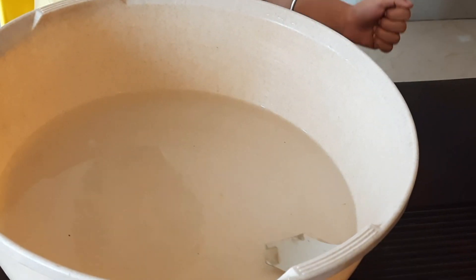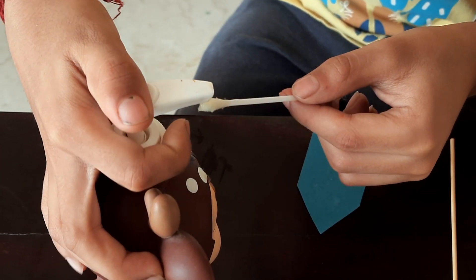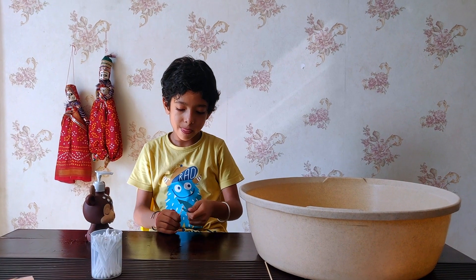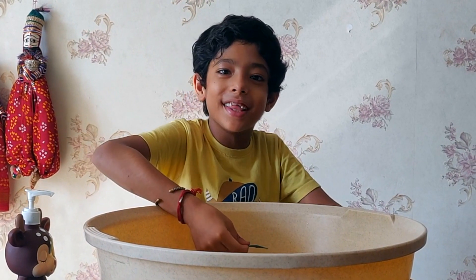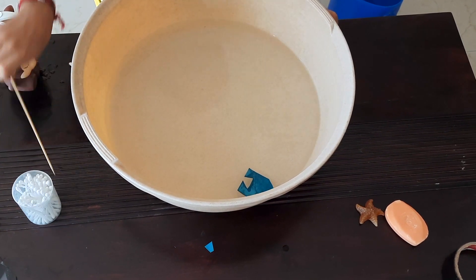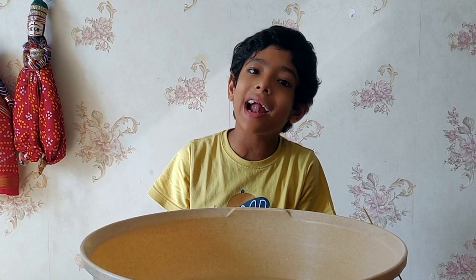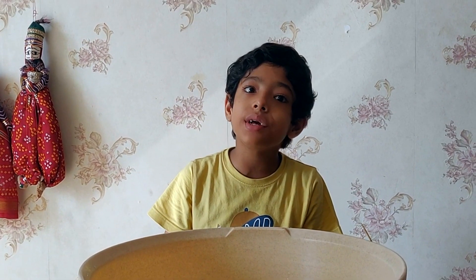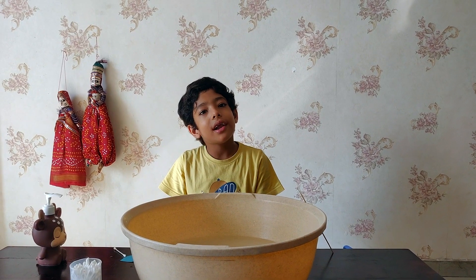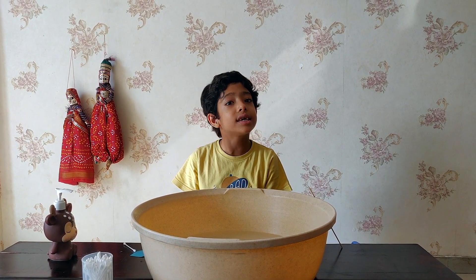Wow! Now let me put the boat in the water. Wow! The interesting thing that happened: our first boat worked very well, but after that in the same water we tried again and again and it was not working. We thought it was because there was already soap in the water. When we changed the water it worked again, so we realized that was the problem.